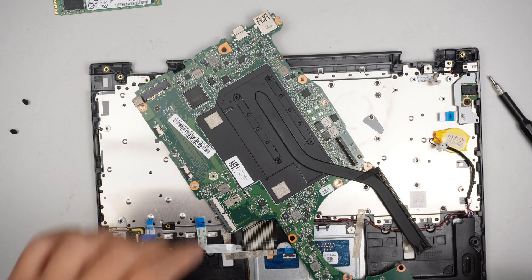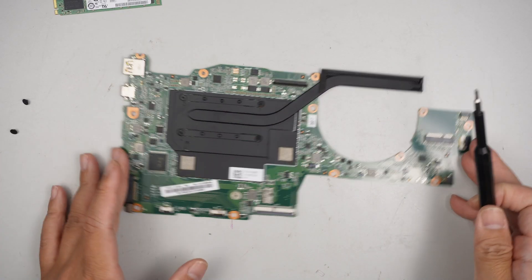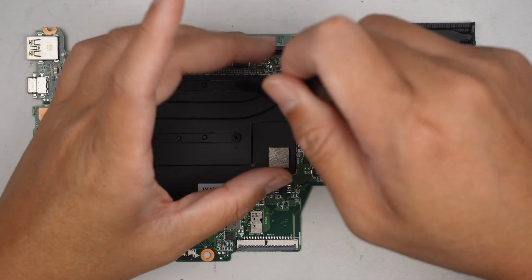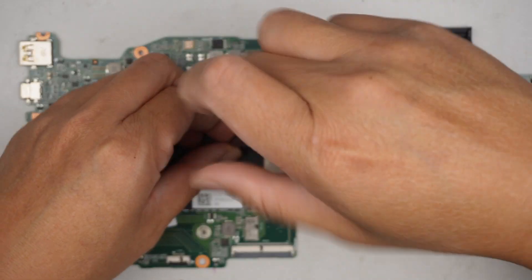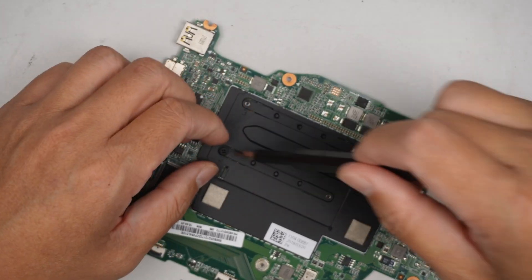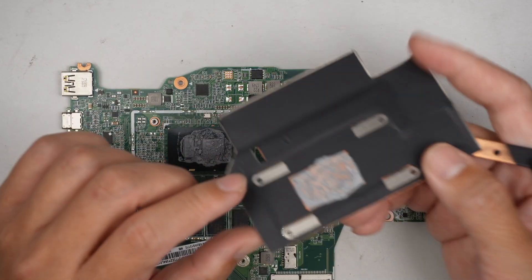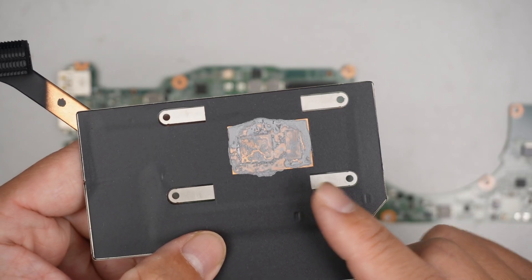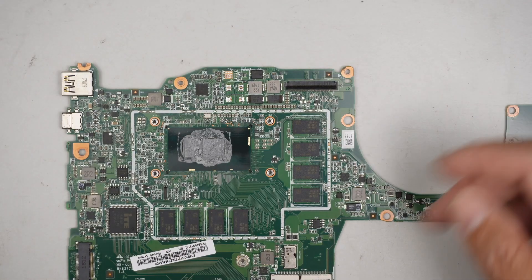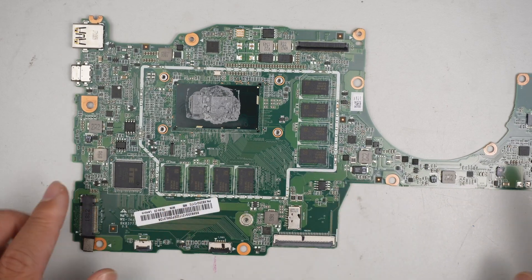If you want to remove the heat sink, there are just four screws holding it down. Here is the motherboard with the heat sink. If the thermal paste is all dried up, I recommend wiping it off using alcohol wipes — it's much easier that way. Once wiped, you can reapply thermal paste onto the CPU. Again, the RAM is soldered onto the motherboard.